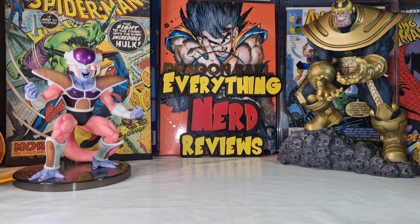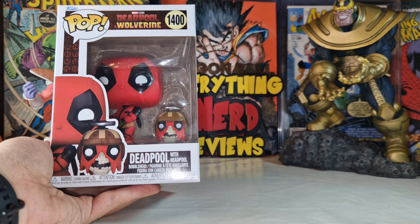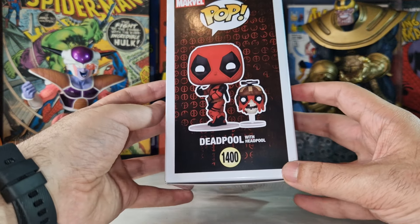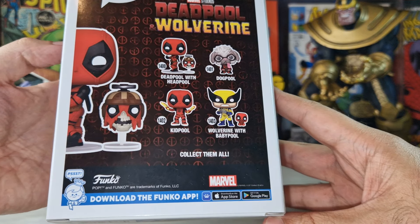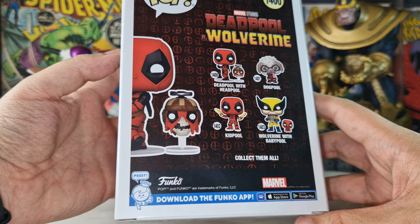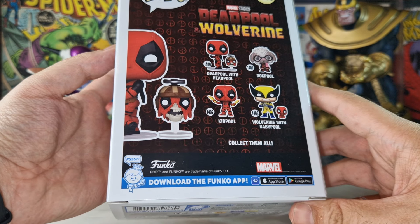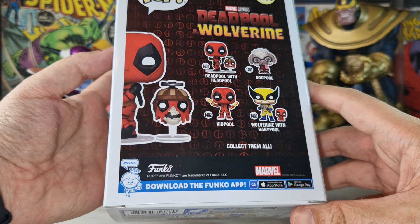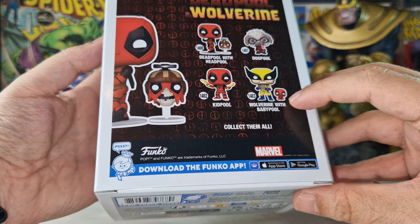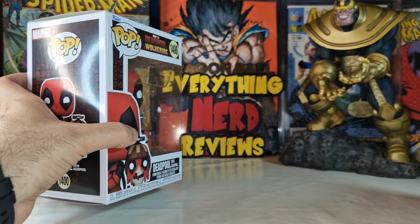Today we are going to open some Deadpool and Wolverine Funko Pops. I went to the store and chose one Deadpool — this Deadpool Funko Pop. If you want to take a look at the rest of the set, we have of course Dog Pool, which is a star of the movie — a really cute dog. Well, fun dog, let's say. He's ugly but he's cute. We also have Kid Pool and Wolverine with Baby Pool.